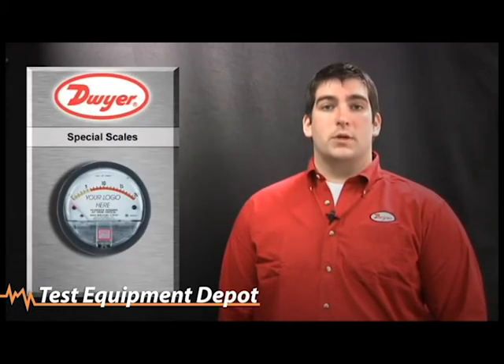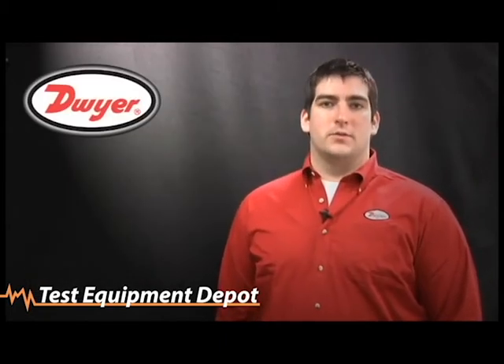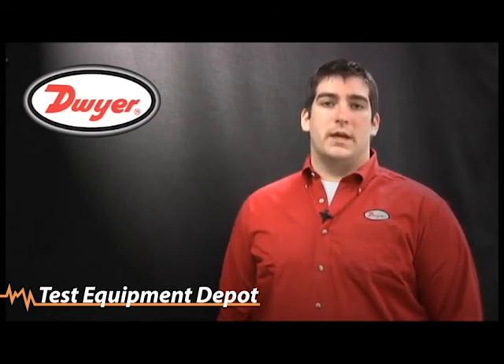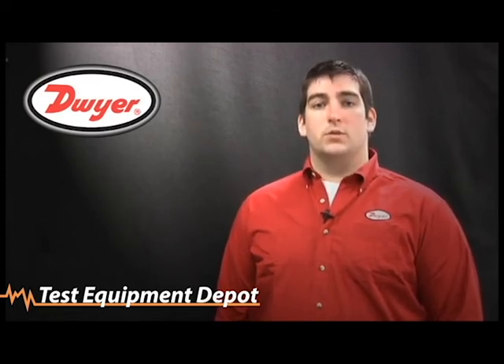We can also provide special labeling and logo design to put onto our gauge. Thank you for taking the time today to watch our video. We do have more options available online such as calibration certificates and stainless steel or aluminum tags. For more information please see www.dwyer-inst.com.